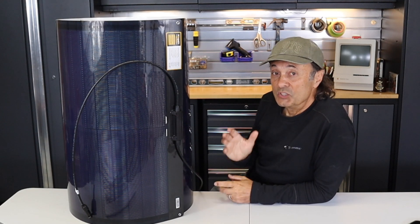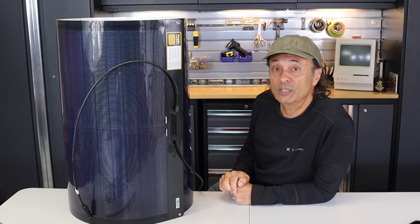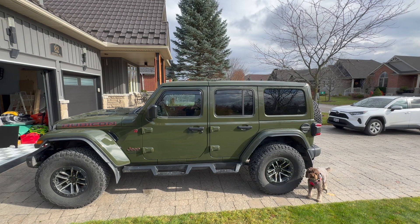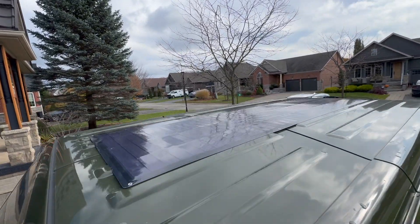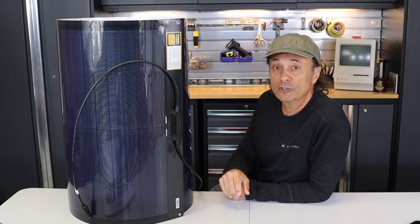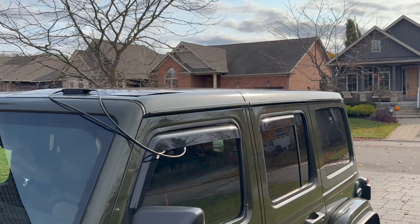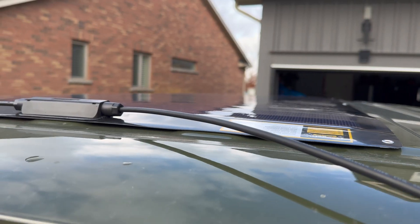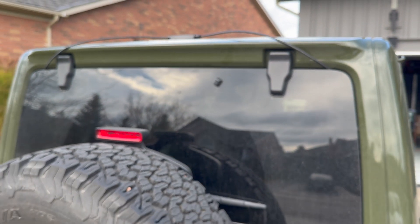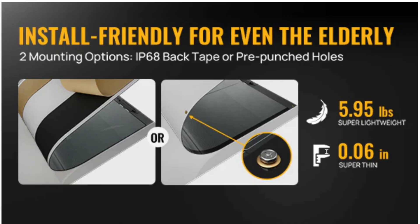Another attribute is how easy this panel is to implement and install, depending on your application. For example, you could throw it on top of your Jeep — here's an image of it on mine and you can barely see it. At under six pounds it's no trouble to put up there, and being so thin, it's nearly invisible. The MC4 connectors can come in through the window with rain guards blocking weather, or be routed in through the door jamb or along the rear window seals. Bouge RV's website even suggests this is easy enough for elderly users to install.